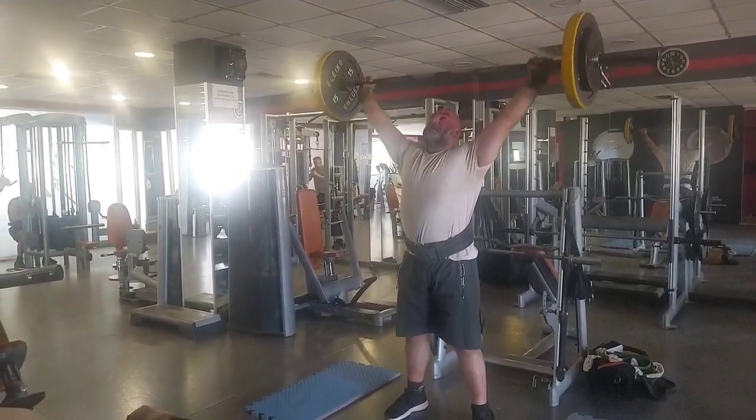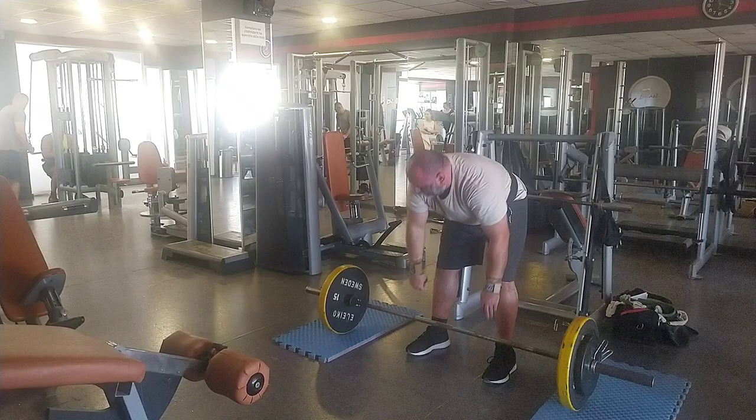It's still a little bit heavy for me. It's something I have never done before — I've never done a power snatch of 70 kg.